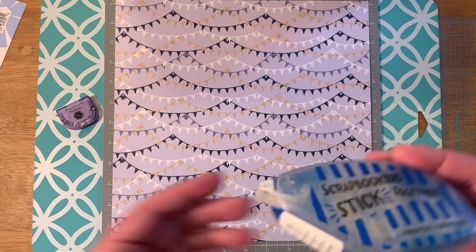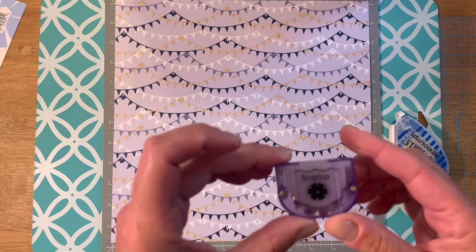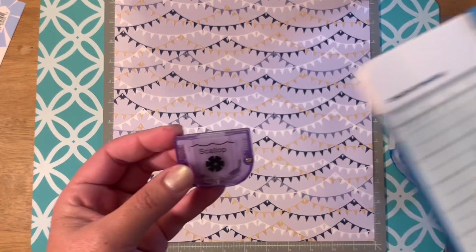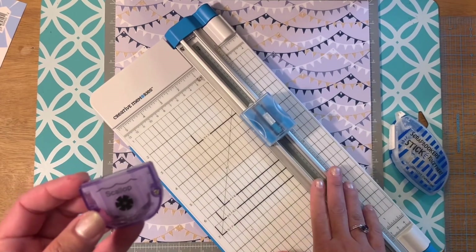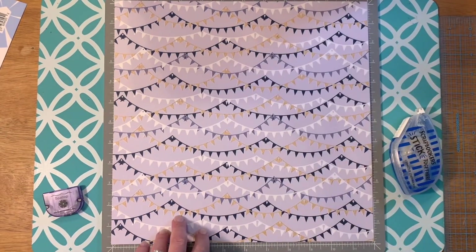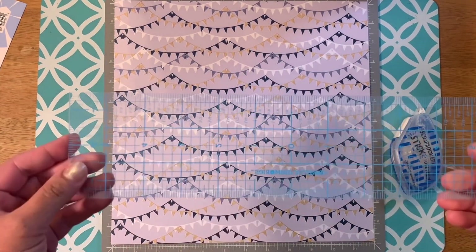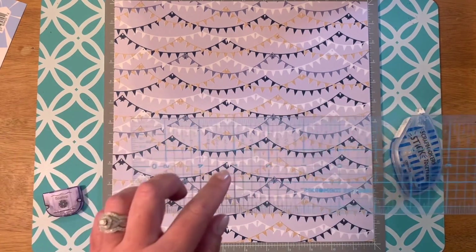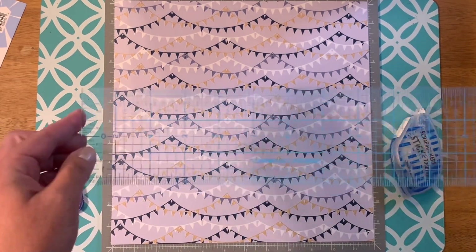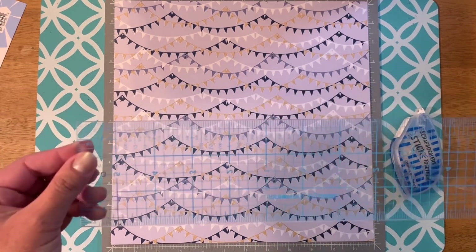I'm also going to use my tape runner, and we're going to use the scalloped blade for the new Creative Memories cutter, so you're going to need that. Another one of my favorite tools is the center zero centering ruler. I love this — it's see-through. I use it all the time to make sure that everything is straight, in line, and spaced out equally, which I will show you how to do today.